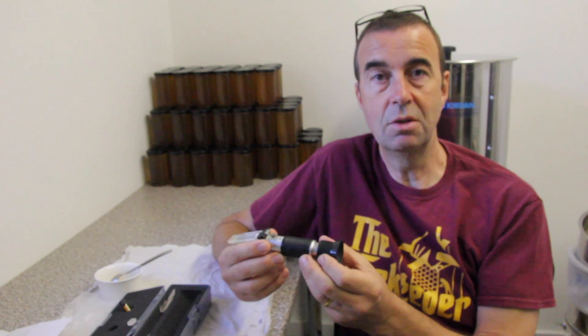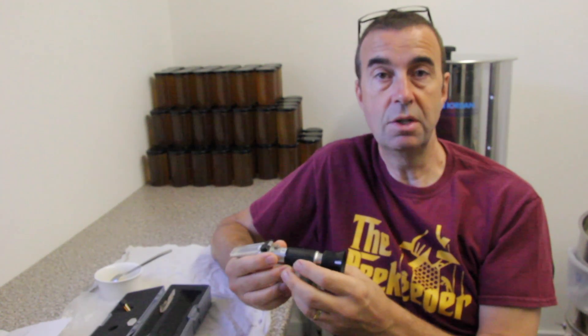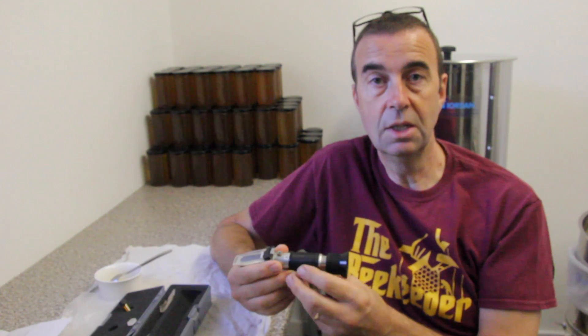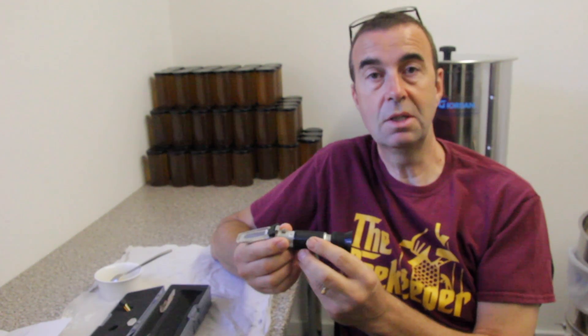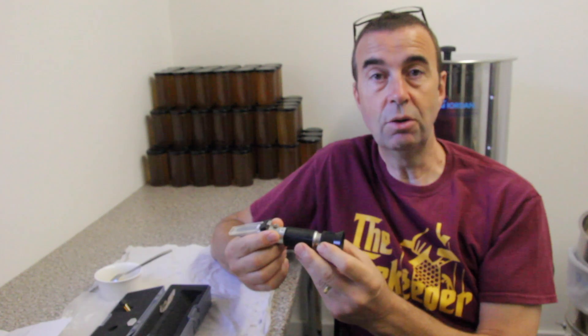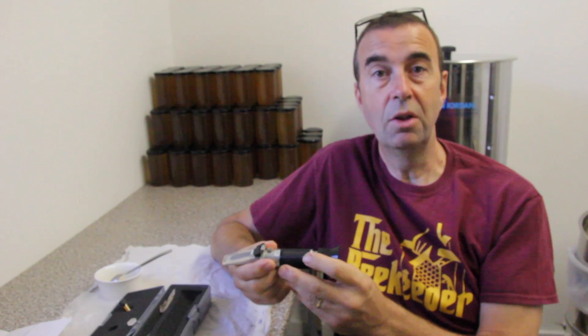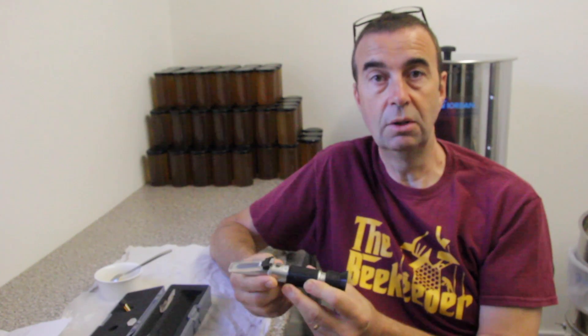This one cost me around £20 including postage and it's really worth having. If you're a member of an association or society, it would be worth talking to other members and clubbing together to buy one for everybody to use. You don't use them very often, so sharing around and allowing other members to check their honey is a great idea.